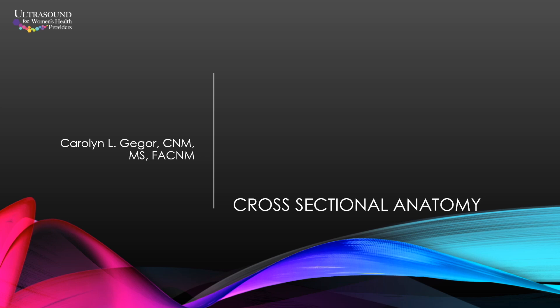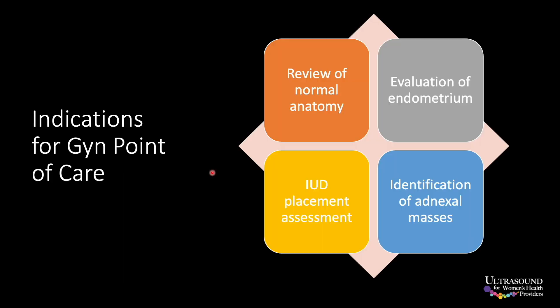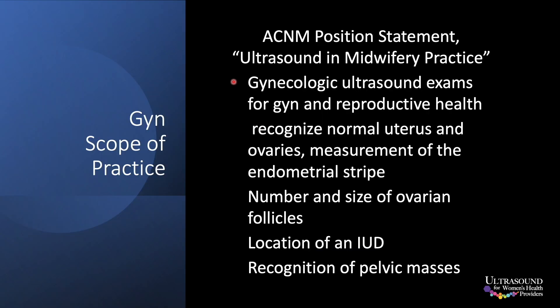Then we have a GYN topic and go into both normal GYN anatomy and common problems that are evaluated with ultrasound.